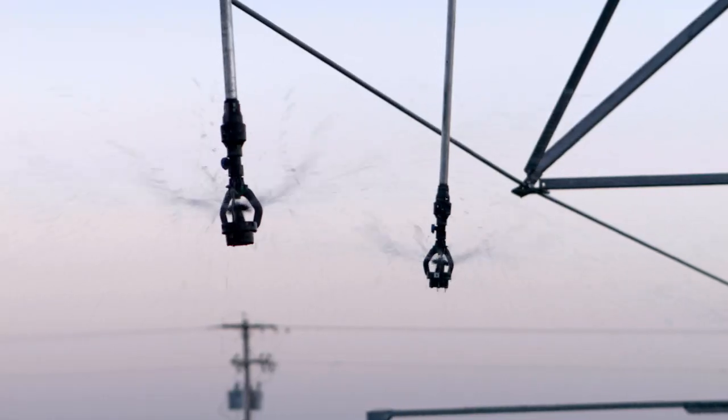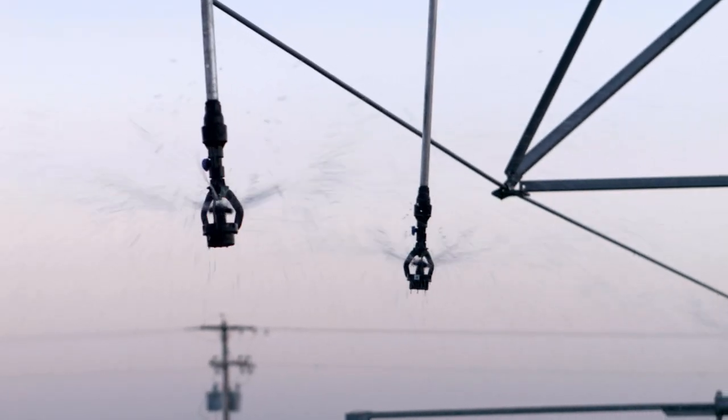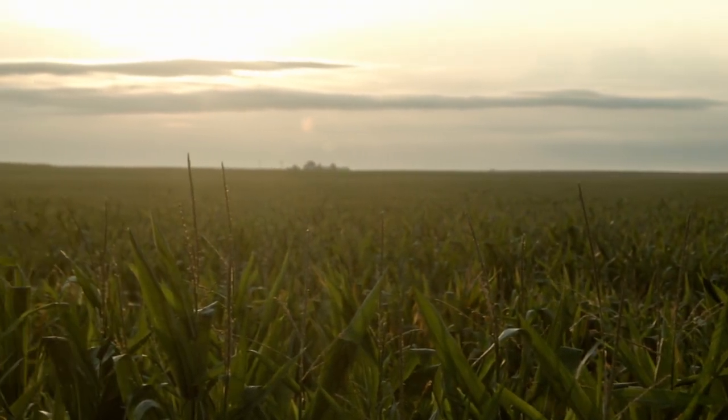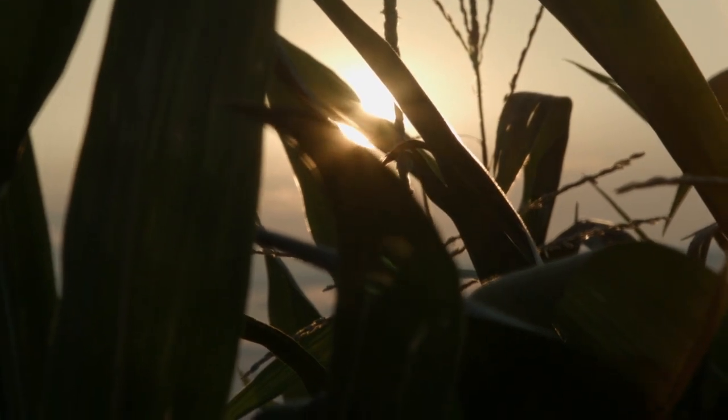If you look at the major challenges that farmers face across the Corn Belt, water is the most significant issue that they face. In fact, about 85% of the total corn acres that we grow each and every year experience drought stress at some point during the growing season.